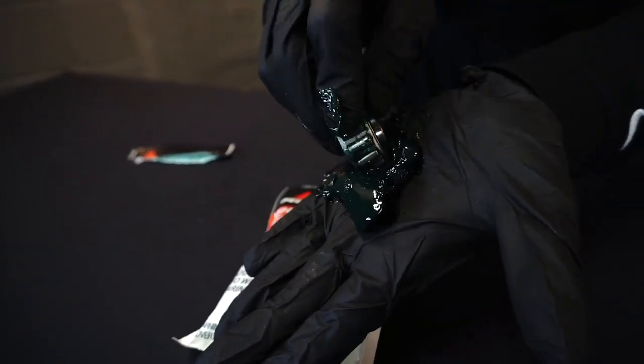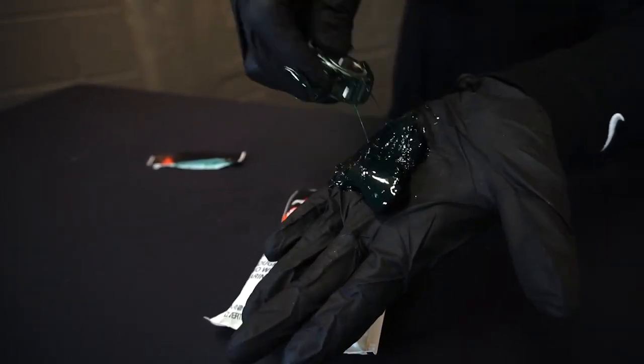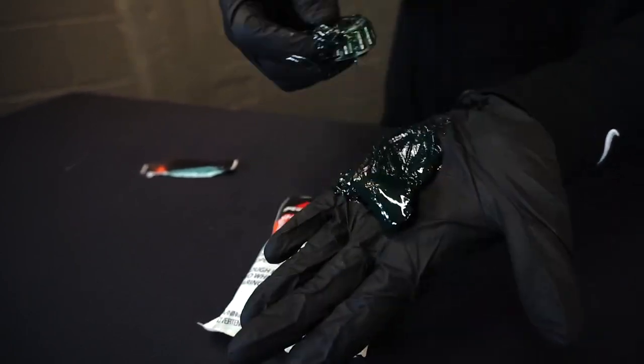As you can see, it's a little messy, but we have grease everywhere in each roller bearing, inside.